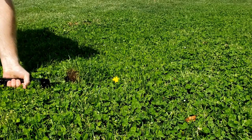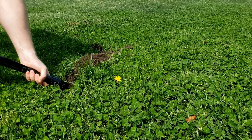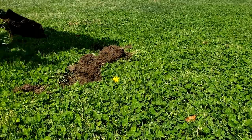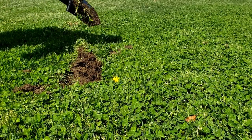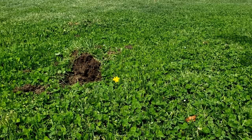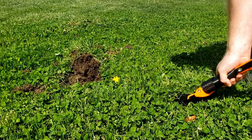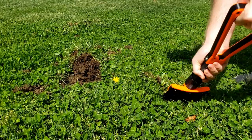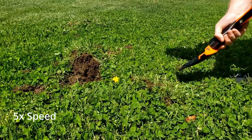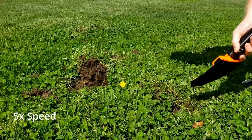To test the shovel's digging ability, I started out by shoveling some grass and dirt. The metal shovel had no problem whatsoever breaking through the grass to get to the dirt. And now for the moment of truth — the 3D printed shovel had a lot of difficulty getting through the grass. It really was not much better than using a stick or a rock or something. I'll speed this up to five times speed so you don't have to sit through the full length of it.